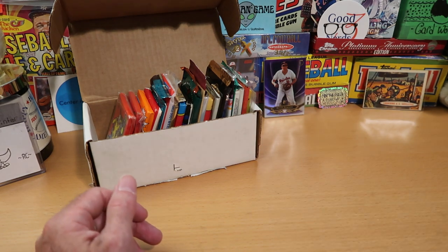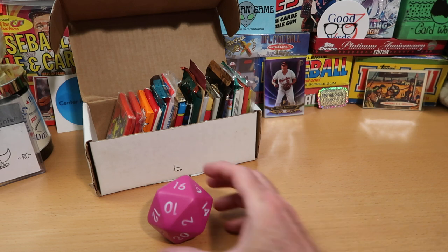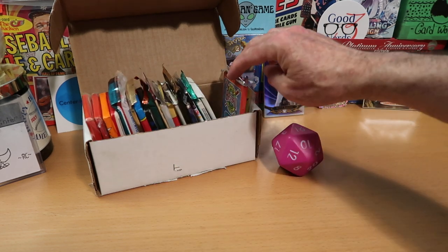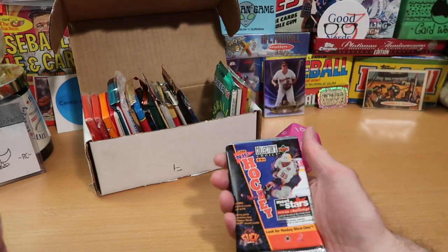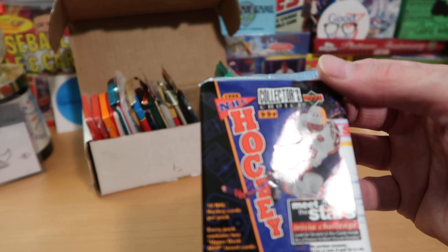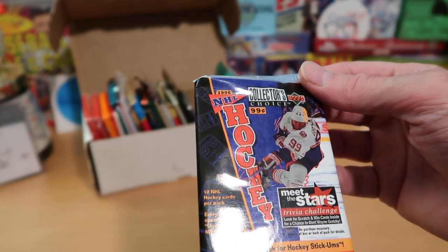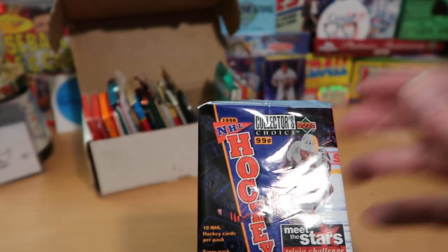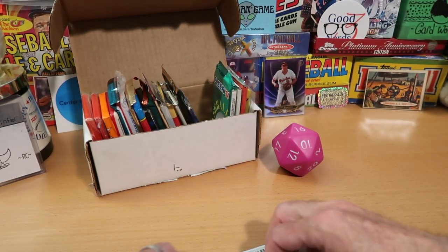Let's see what our first pack is here on Dorking with Dice. Almost had the one there, but instead we get 16. Number 16, we'll count backwards from that — 20, 19, 18, 17, and 16 is a hockey pack. It is Upper Deck Collector's Choice Hockey, in fact, from 1996. I've got to put my spectacles on.